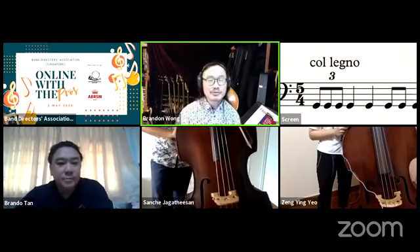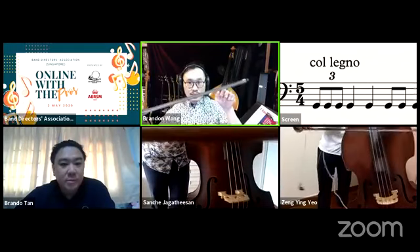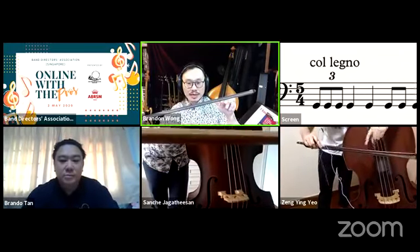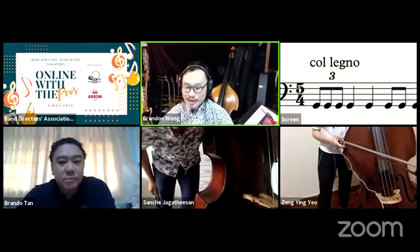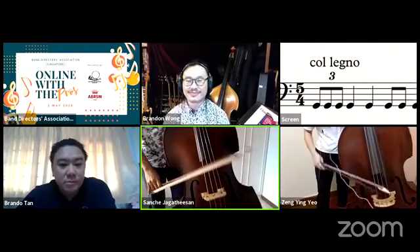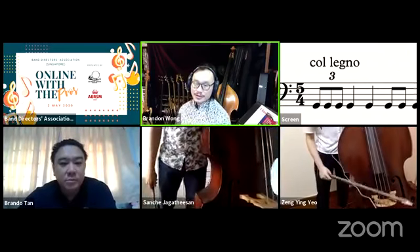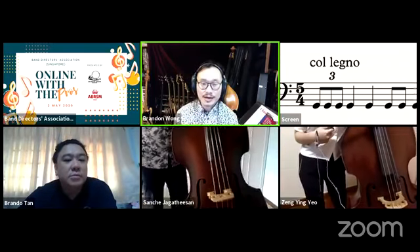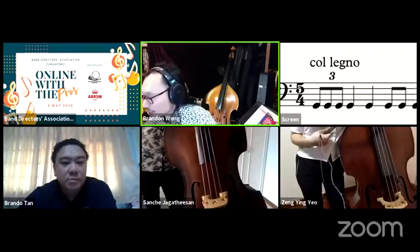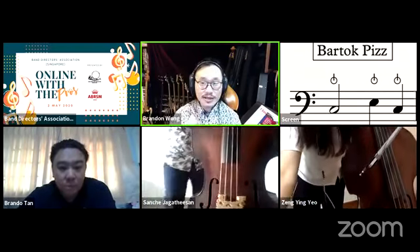Col legno means playing with the stick of the bow. Try to use the middle part of the stick rather than the tip, as the tip can be fragile and might break if you hit too hard. You get a very percussive sound. Bartók pizzicato — indicated by a circle with a line on top — means pulling the string so hard it hits against the fingerboard, producing a percussive sound while still retaining the fundamental pitch.